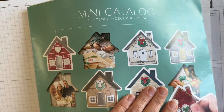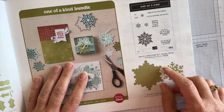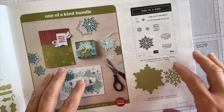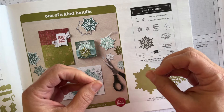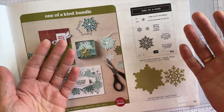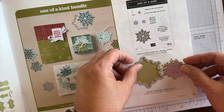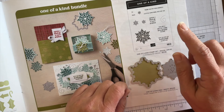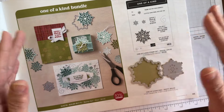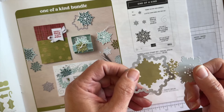Let me pull in my mini catalog. This is the most recent Stampin' Up! mini catalog, just filled with our holiday products. I wanted to focus in on page 45. If you're looking in my online store, you can just search for 'One of a Kind' — it's a bundle in our mini catalog. When I was going through and prioritizing, I decided to get only the dies. These are the actual size one-of-a-kind dies — I purchased this set of two dies for $13. I did not choose the stamp set. You can purchase it as a bundle and save 10%, or just the stamp set, or just the dies — and that's what I decided to do. That's what I'm using on this quick and creative card for today.